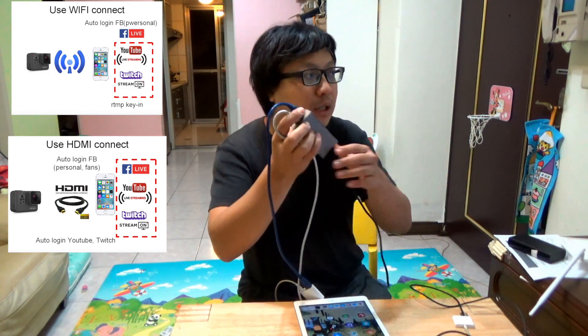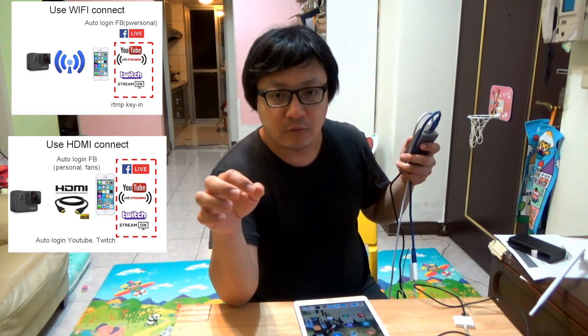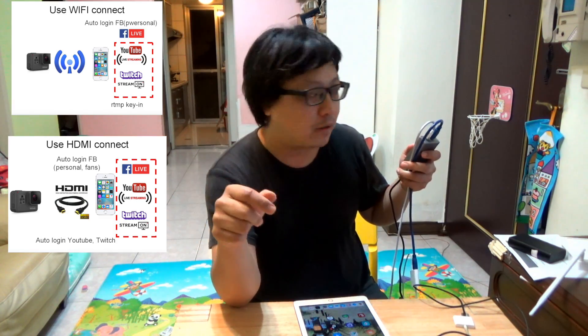The second method is to use the Feibon iCapture capture card, using the wired HDMI output from the GoPro Hero 7.